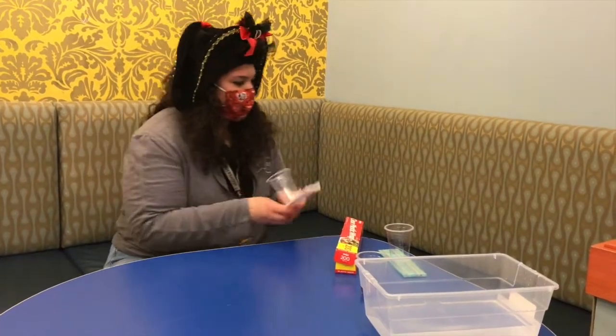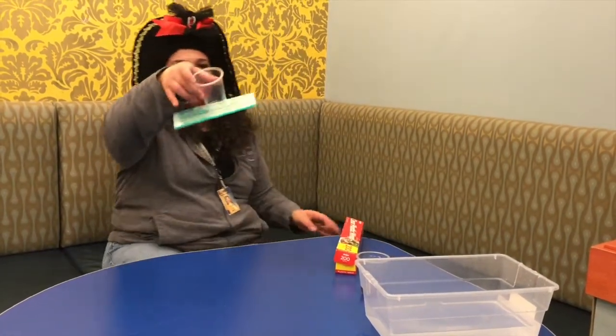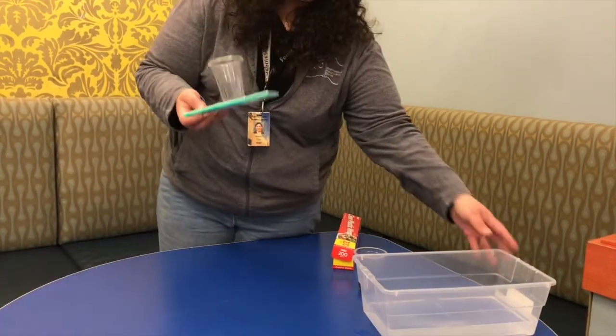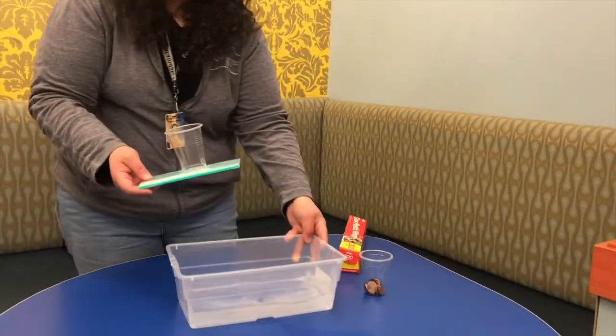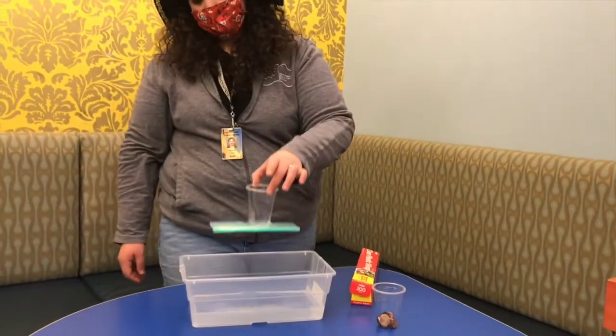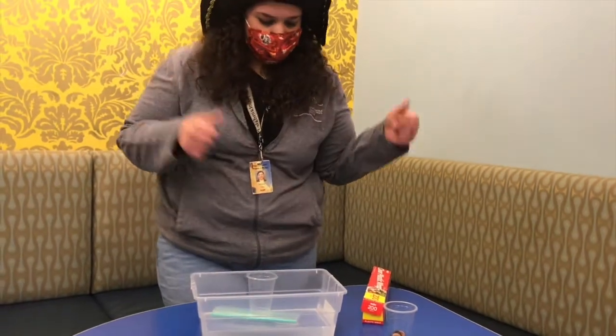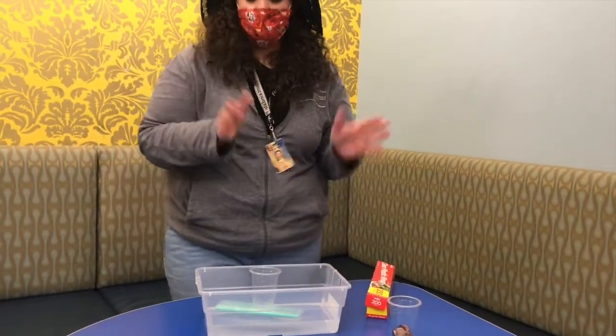Oh, how pretty that looks! I actually did one a little bit earlier with different colored straws. We're going to test now to see if our boat will float. Here we go — and it floats! Yes! Our first goal has been achieved.